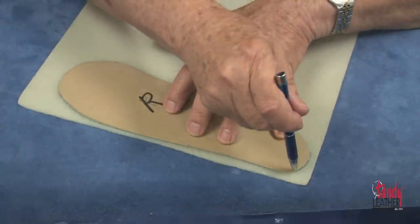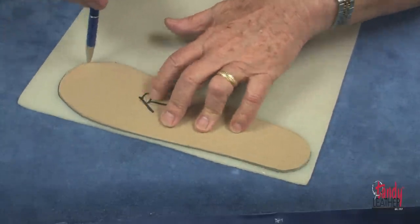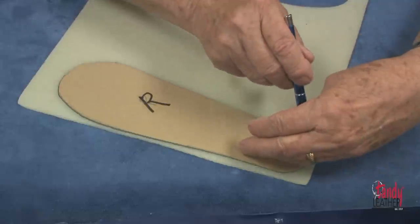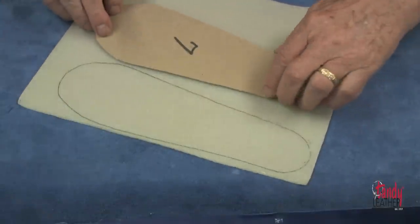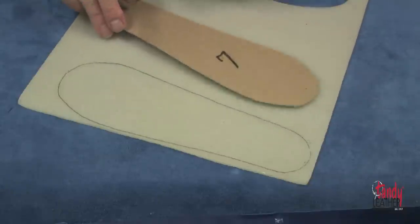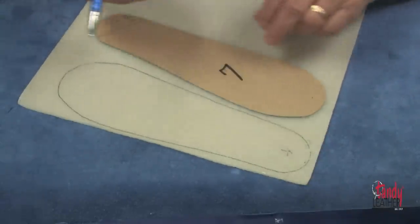Mark one right and one left, and now place it over the rubber sheet and trace around it with a ballpoint pen. Now flip it over and trace the other side with the pen as well.